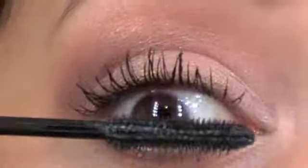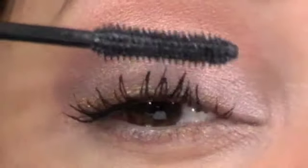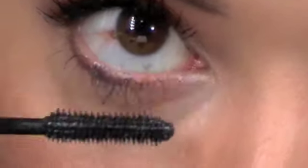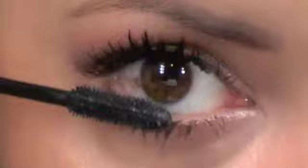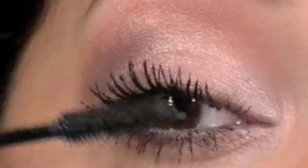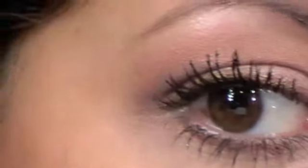Now the lashes are starting to clump up. Usually when I wiggle it, it should separate, but it doesn't. I'm just going to do the bottom. There's a bit of clumping together. Okay, second coat — they're really clumped together, but they're pretty long.